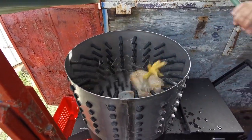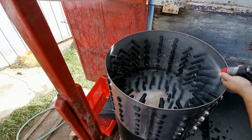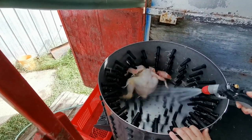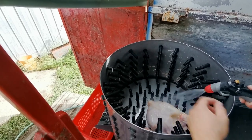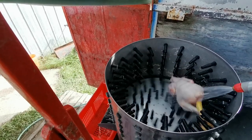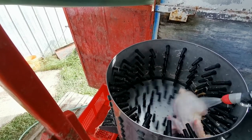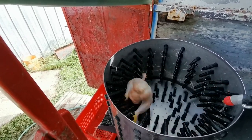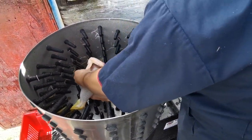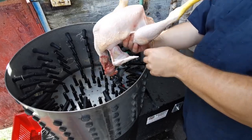We remove the head and turn it slowly in the plucker. You'll see how the feathers come off. From time to time you stop it and flip it to the other side, because sometimes it keeps spinning in the same direction. Tumble it a bit — when you see there's not much left, you can stop. The skin stayed nice and it's already not too bad.